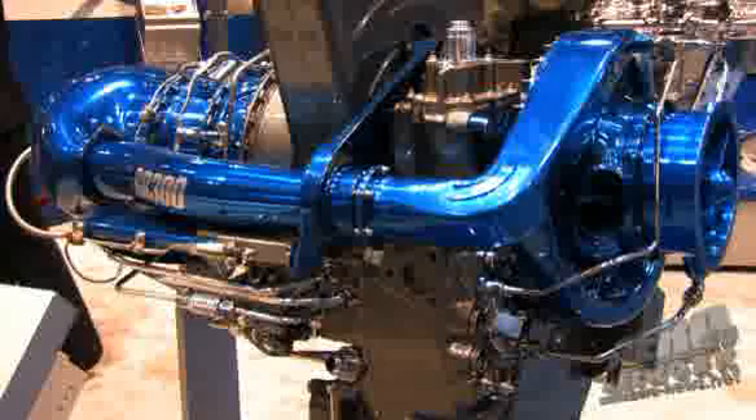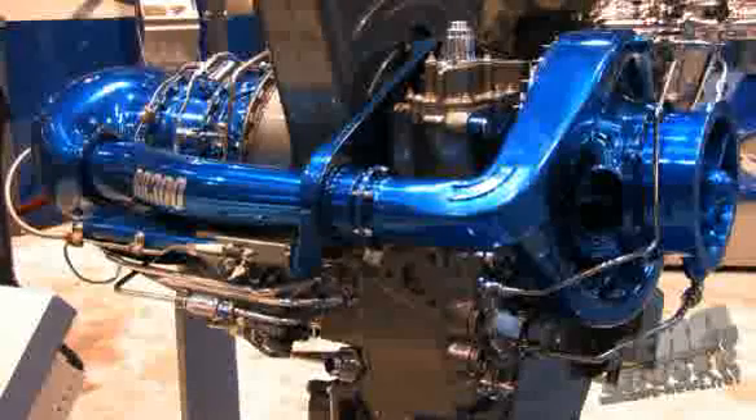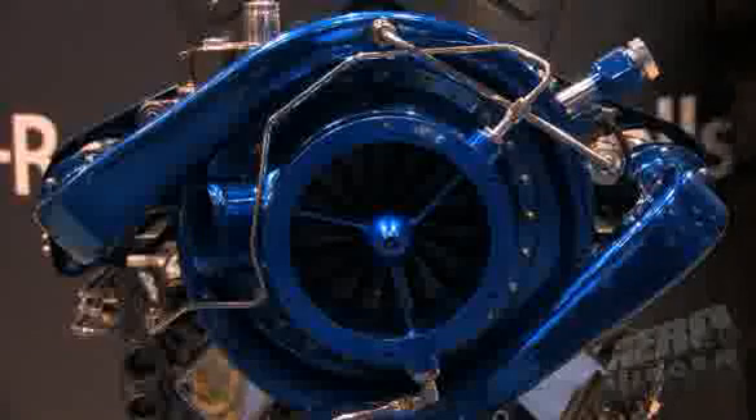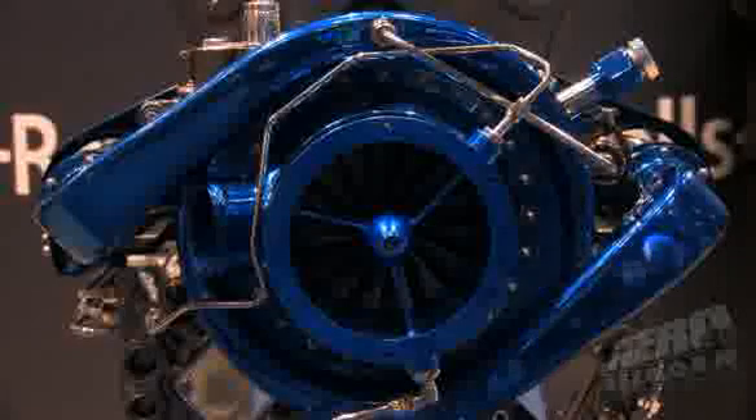The first requirement was an engine that could maximize performance in the 240 to 300 horsepower range. The existing Model 250 fleet's smallest engine is about 420 horsepower, so we needed something we could scale down that would have good performance, good SFC, and meet that 240 to 300 horsepower power range that we were looking for.